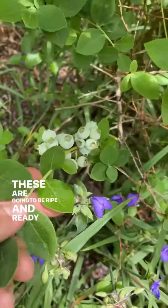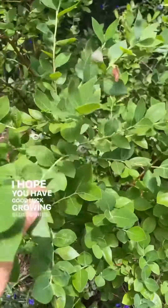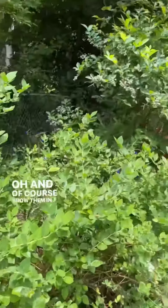These are going to be ripe and ready to eat. Grow them in a ton of sun.